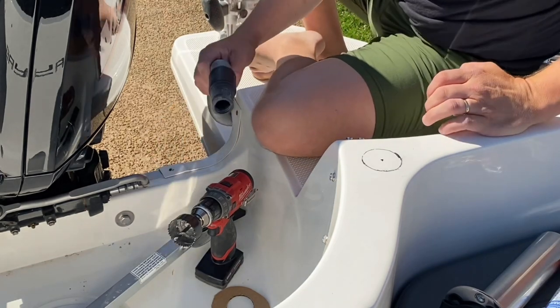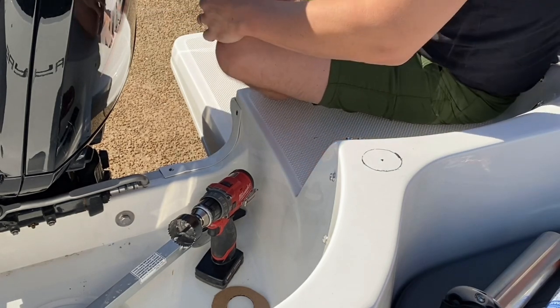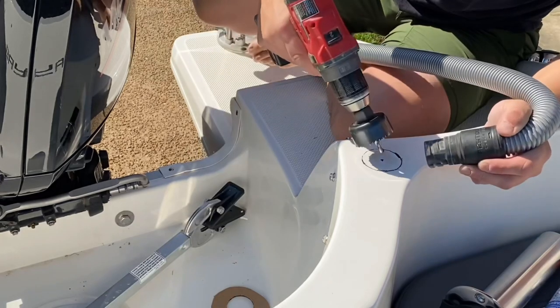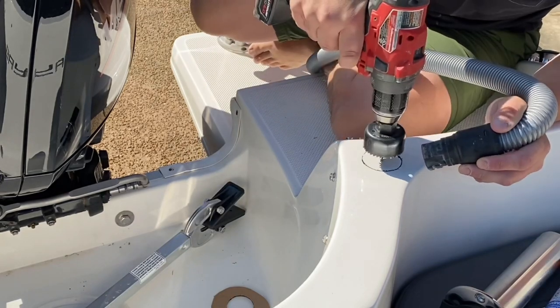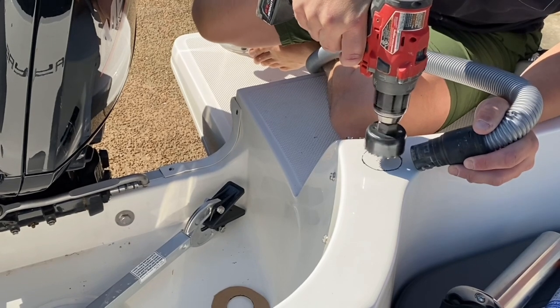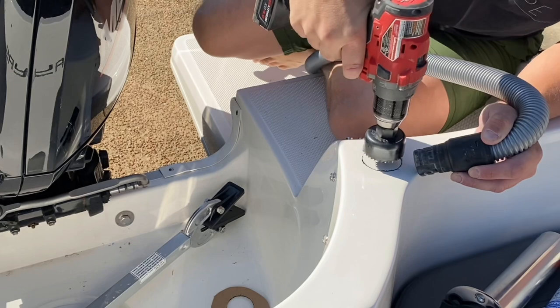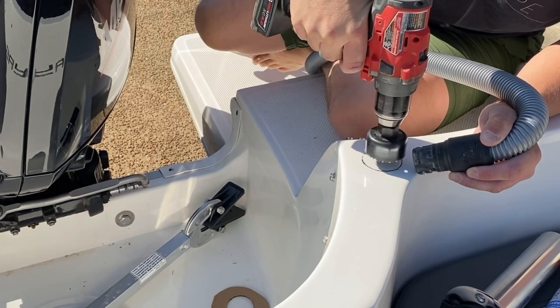I'd definitely advise using a vac when you cut this — there's gonna be a lot of dust.